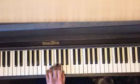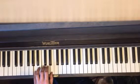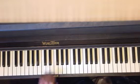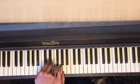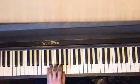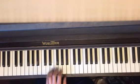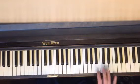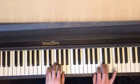D minor: one, three, five. A minor, same fingering — all these chords are going to be the same. The minor formula is two, three. When you put it together, you're going to start on D's.